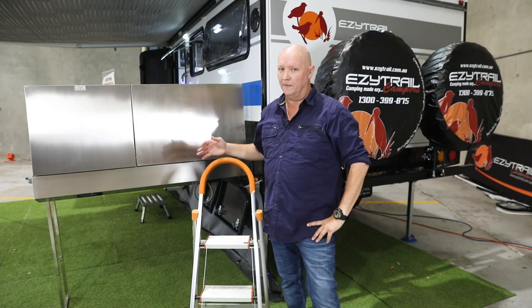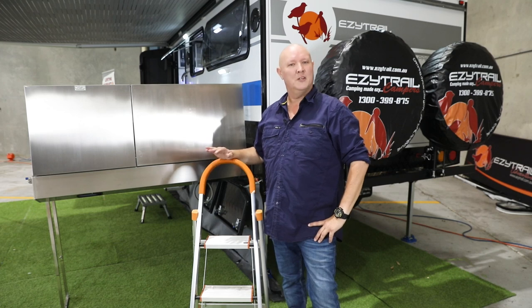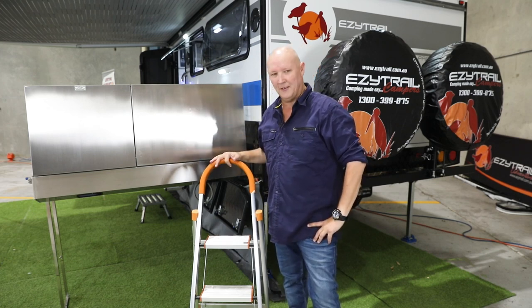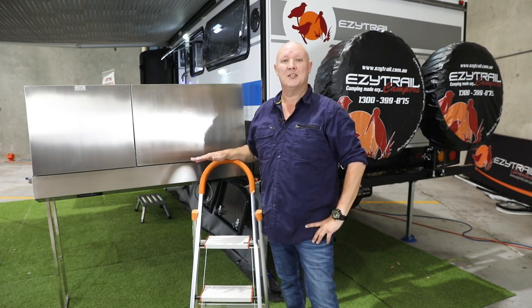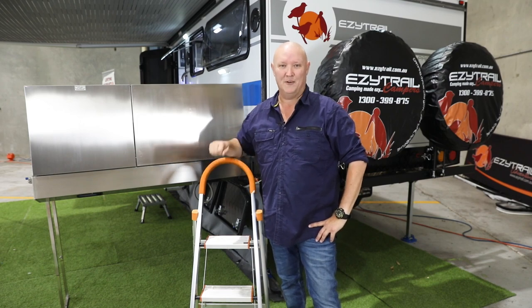Folks, if you're vertically challenged like me and you're a little bit low to the ground, I've got a red hot tip that's going to make life so much easier while you're traveling in your pop top van. Grab yourselves one of these — a stepladder. It will be your new best friend. They take up next to no space; you can just pop it inside the van while you're traveling, and believe me, you'll be very happy you did.